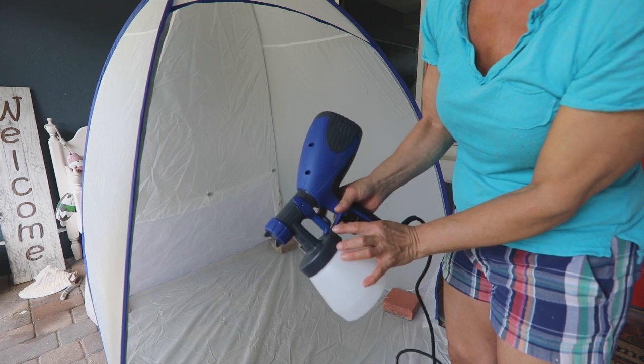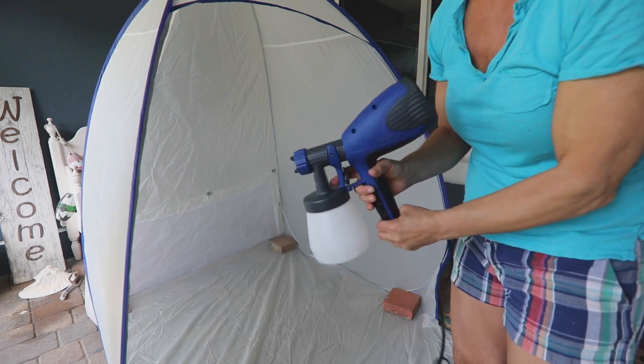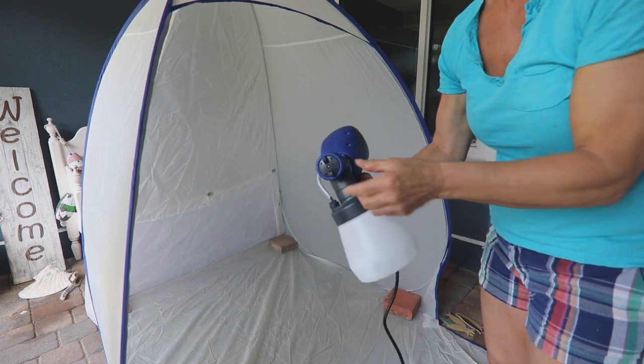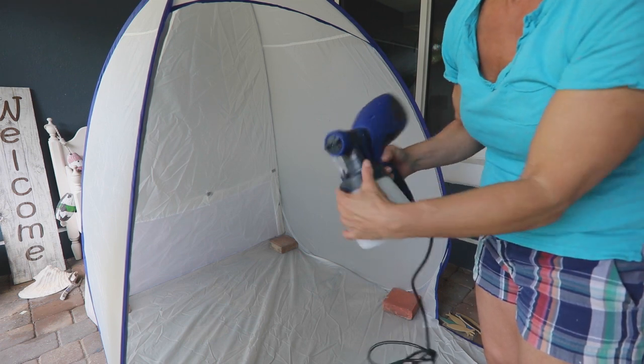It works just like its larger version, the Super Finish Max, with a paint flow adjustment, a trigger to start painting, and an easy way to adjust the horizontal, vertical, or even circular spray pattern.